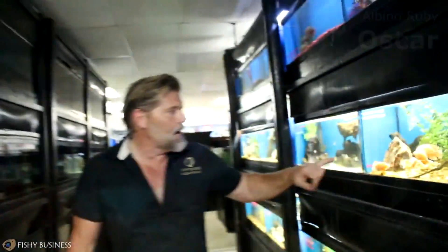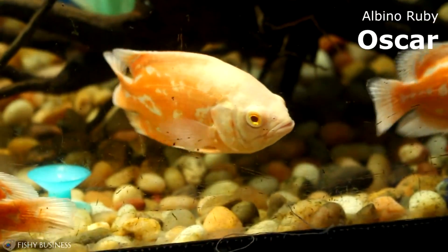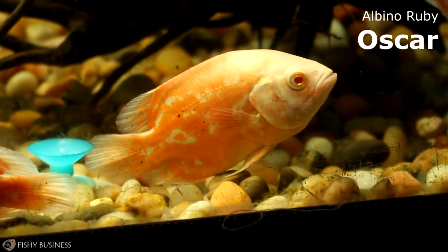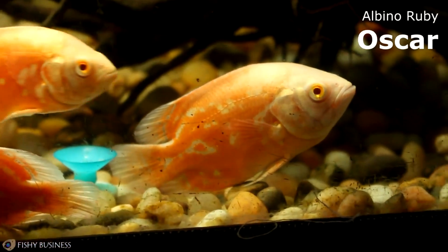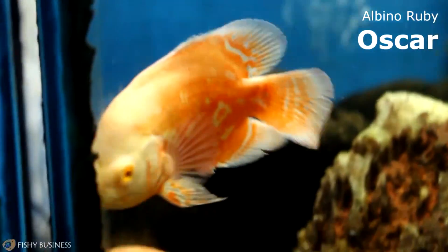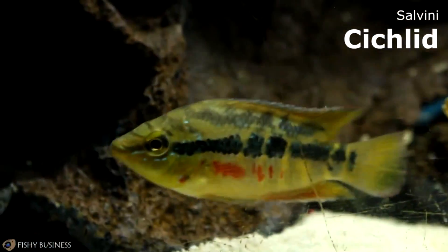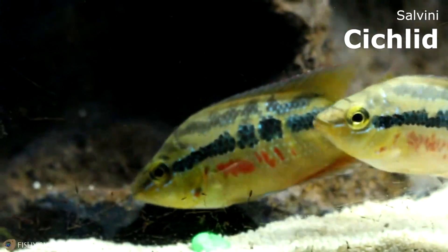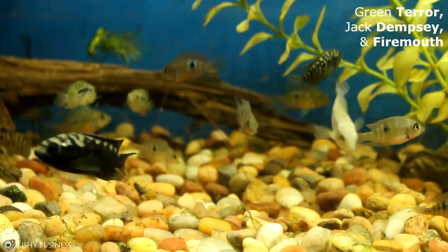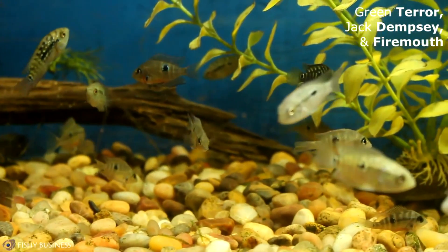Coming right this way — we haven't shown you much in the way of South American Cichlids recently, but we got Oscars in this week at a really nice size to introduce to your tank. If you like big fish that are long-lived and personable, South Americans might be for you. They are an aggressive fish — you won't be able to put those pretty community fish with them — but they get along with other aggressive fish, especially in a large tank. The Salvinis came in looking really good, and I got some small Green Terrors, Jack Dempseys, and Fire Mouths.